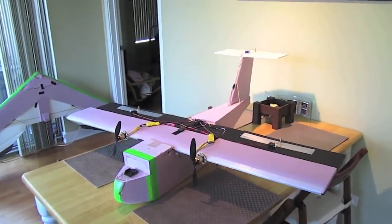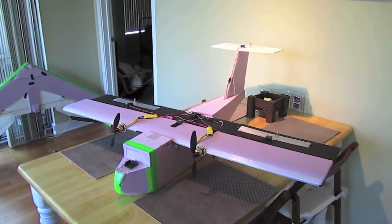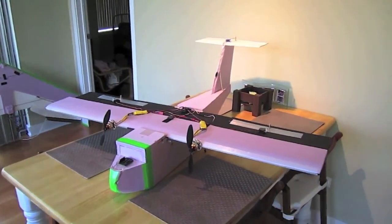I have some flight footage to show you guys. I only did one bomb drop unfortunately because my little parachute got caught in a tree, but I have video of that drop and some aerial video. So enjoy.